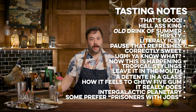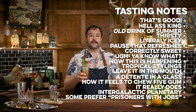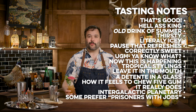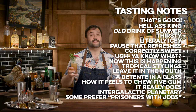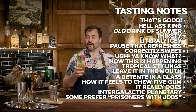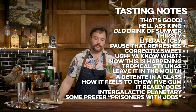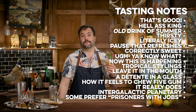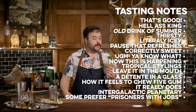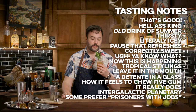A lot of you have probably heard that rhyme — one of sour, two of sweet, three of strong, four of weak — in a lot of places, not really even associated with this drink. As far as I understand, it is the formula for this drink, but you can apply it to any number of drinks. It works out really well, and a lot of things just happen to fall into or very close to that formulation by default.